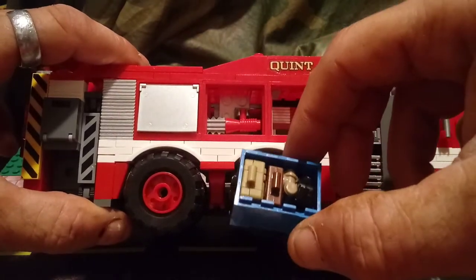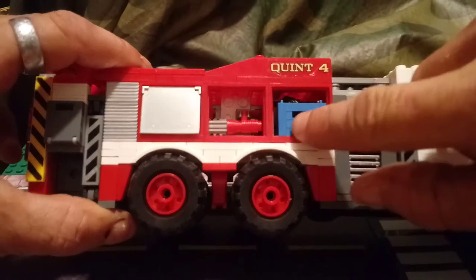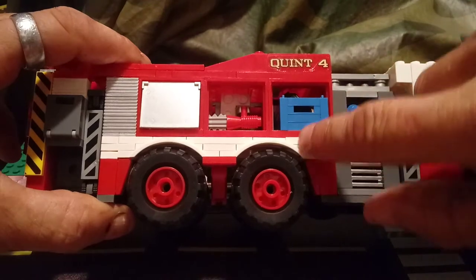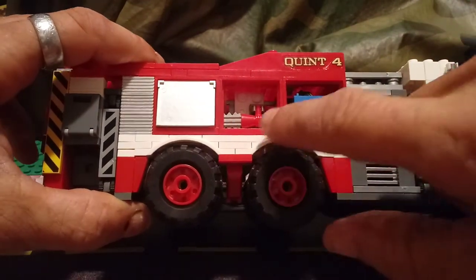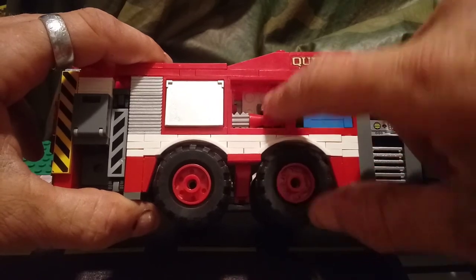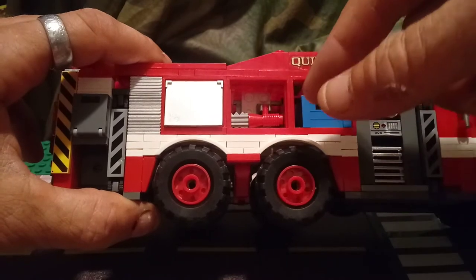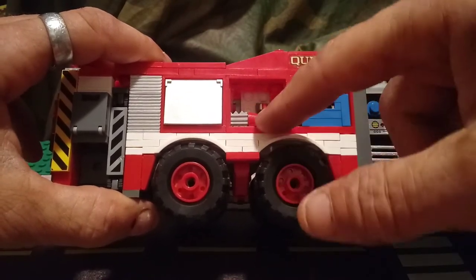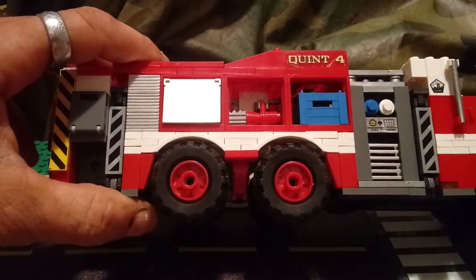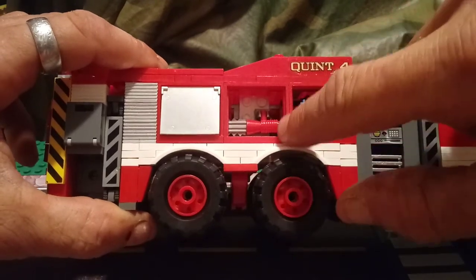We've got all the med stuff in this compartment right here. Unfortunately you can't put a door on this because it sits flush with the side. It'd be nicer if the pieces in the back that have clips on them came up from the bottom — that would make them a lot more secure than these hanging off the ceiling, and it would help make that track in the back for the ground ladders a lot better.